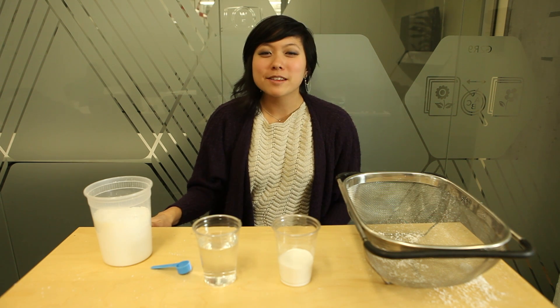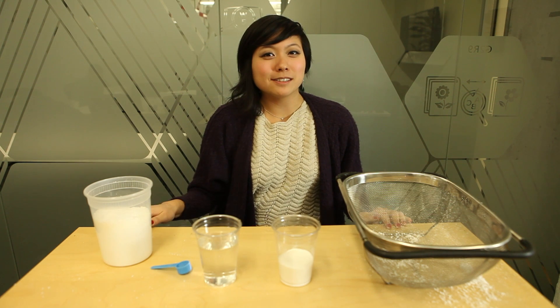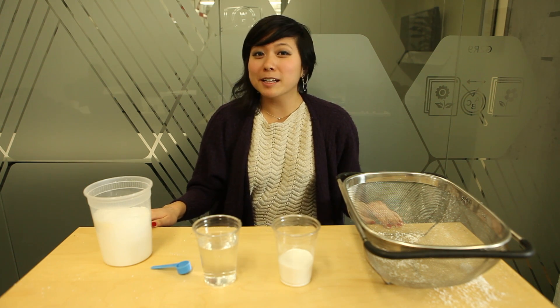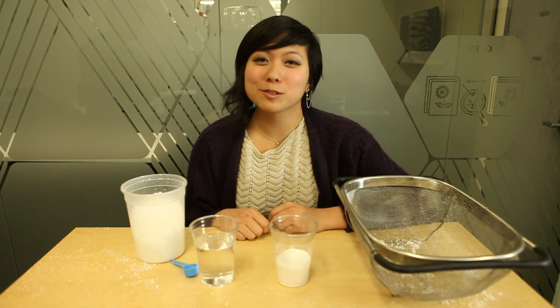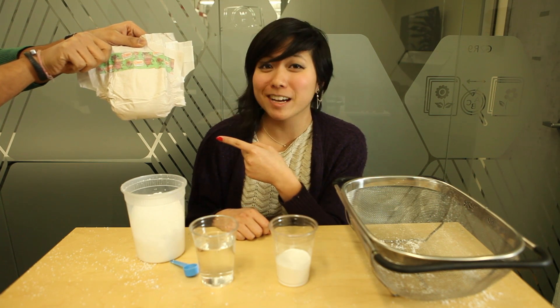There are a couple ways to make your own snow. The key ingredient is something known as a super absorbent polymer — a substance that when exposed to a liquid can expand massively. One great place to find super absorbent polymers is in diapers. That's right, you can make snow out of diapers.